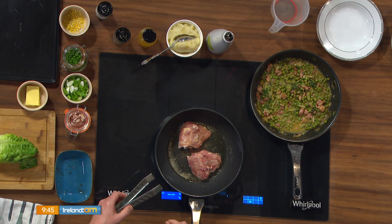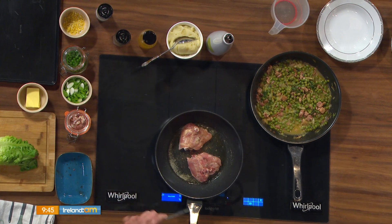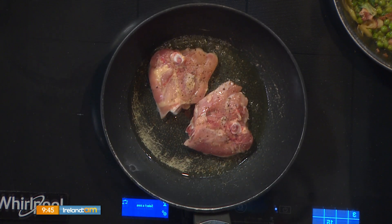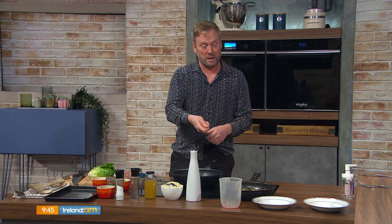I have the chicken thighs in the pan here — a nice hot pan, a little bit of olive oil, and skin-side down. You can use breasts on the bone, like chicken Maryland, or those kinds of fillets if you want. You just want to get a nice crisp skin, then I'm going to finish them in the oven — roast them off for 20–25 minutes at 180.